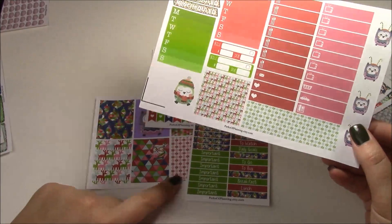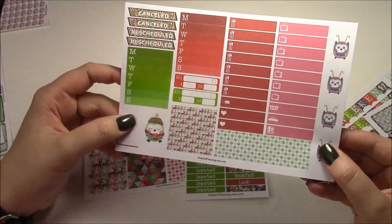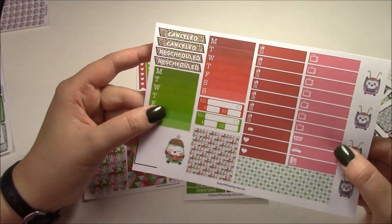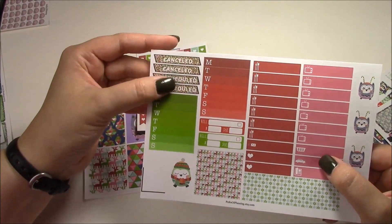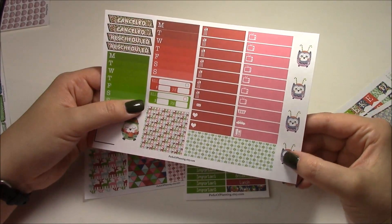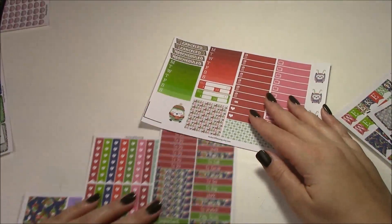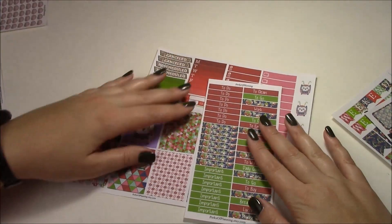On the little things page you have some reindeer washi, some snowflake washi — the other one is red and pink, this one is blue and green. You have seven food checklists, seven TVs, a couple other little things, two sidebar stickers, two bill-dos, and some canceled and rescheduled stickers with little geometric backgrounds. I also included these little owl guys because I like to put little deco at the top of the page. That is everything in the mini kit.